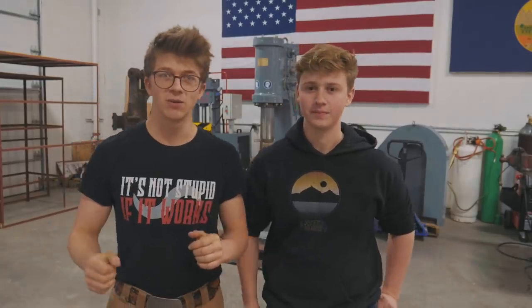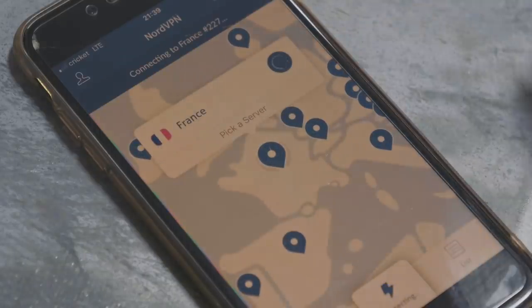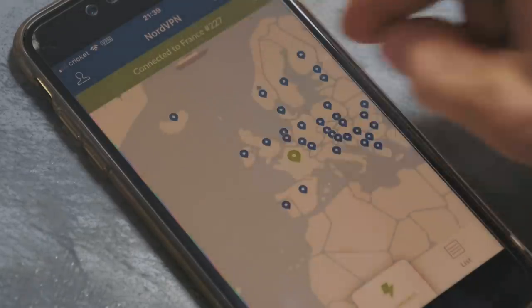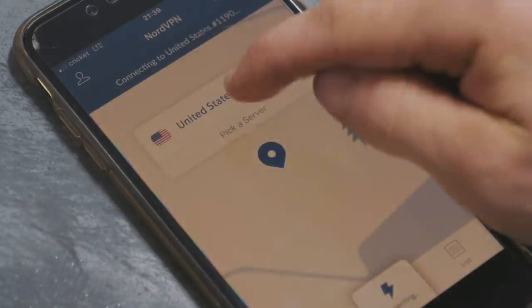And I want to thank today's sponsor, NordVPN. NordVPN is a virtual private network service which is going to help keep you safe while you're browsing the internet. Coming up to Christmas — we've just had Black Friday — while you're shopping online, you want to make sure you stay safe. By using NordVPN, they act as an intermediary between you and the websites you browse. Not only does this mean you stay safe, but you can also tell websites you're browsing from France, the UK, or the US. Their apps are available on iOS, Android, Mac, and PC — very intuitive. I really enjoyed using a VPN while traveling over Thanksgiving on public Wi-Fi.